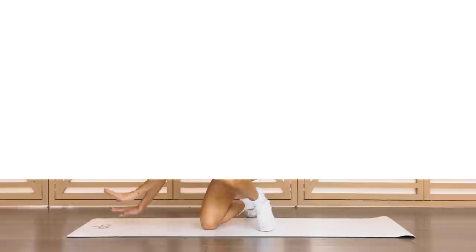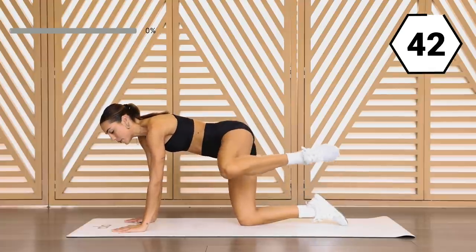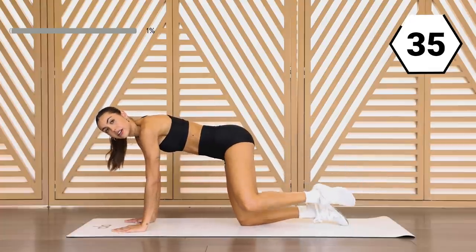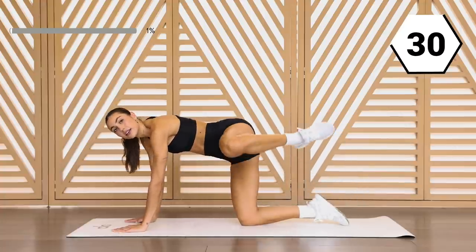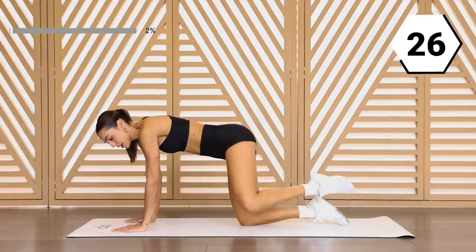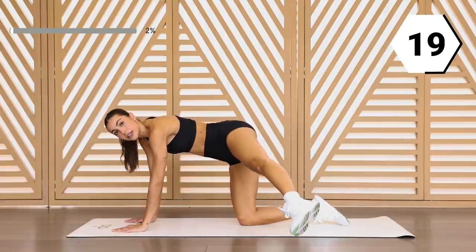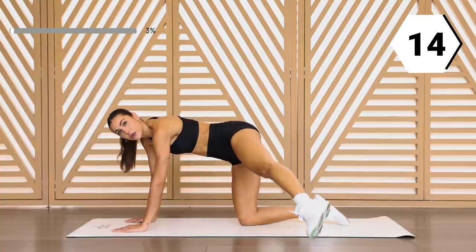We're gonna start on this side. You're gonna go into a fire hydrant — lift that knee up and bring it in. The knee is the driver here. Bring that knee up and bring it in. In five, you're gonna straighten that leg. Right here, you're gonna lift that leg up. It goes up, up, up. Nice and controlled here. Good work.